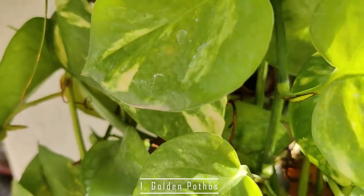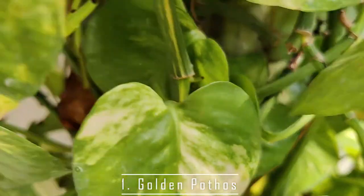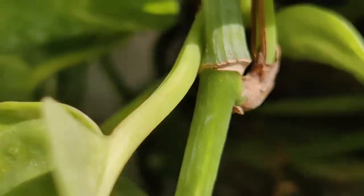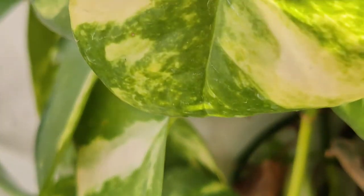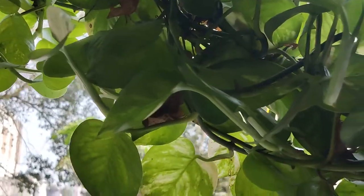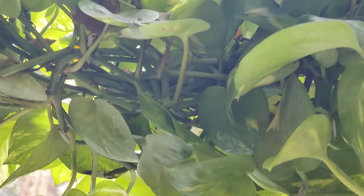Types of Pothos. There are four common kinds of Pothos. The first and most commonly found is the Golden Pothos, which we can see in most Indian houses. It grows very well and very easily. This Pothos has green leaves with yellowish, whitish, creamish markings on it, and does not require much care — it grows on its own.